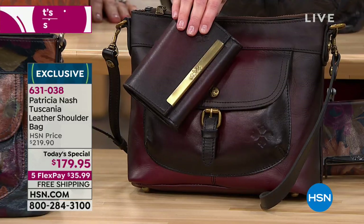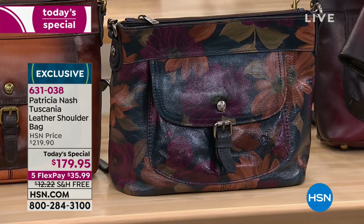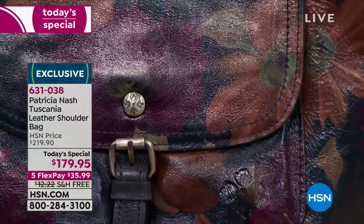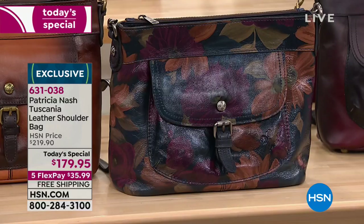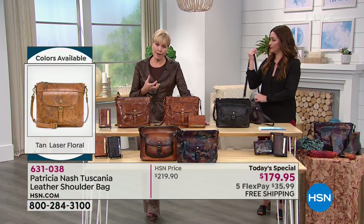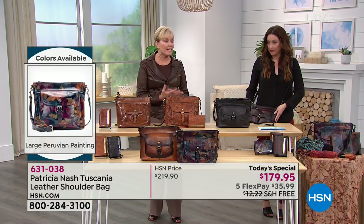They're amazing. Right next door to that is going to be another option that everyone has been loving. This is hand-created from edge to edge. It's called the Large Peruvian Painting. That is just a very unique technique that's exclusive to your collection and another bag that you will never walk into a room carrying without somebody complimenting you. It's that exquisite. It's so rich and romantic. These colors end up going with everything. It's hard to find a print that'll go with black, go with brown, go with a gray.